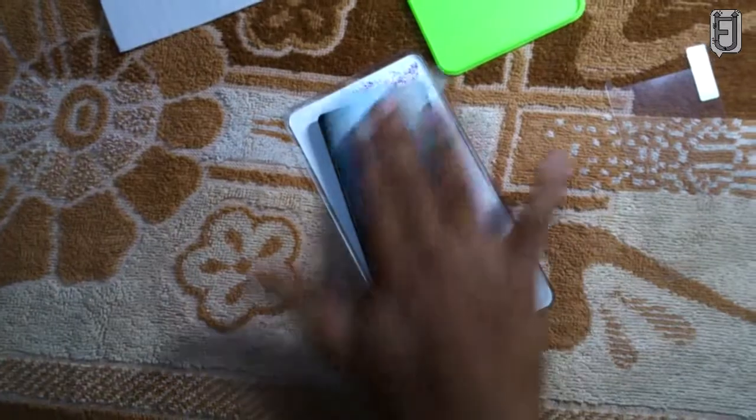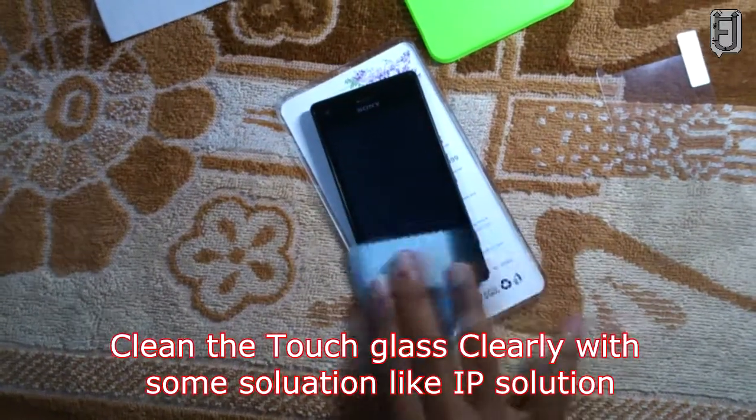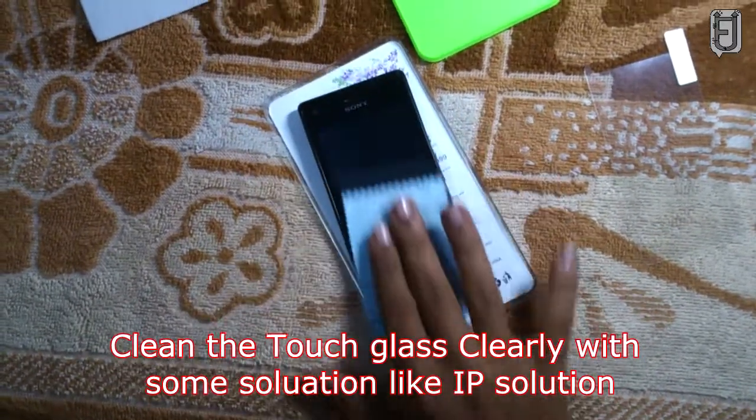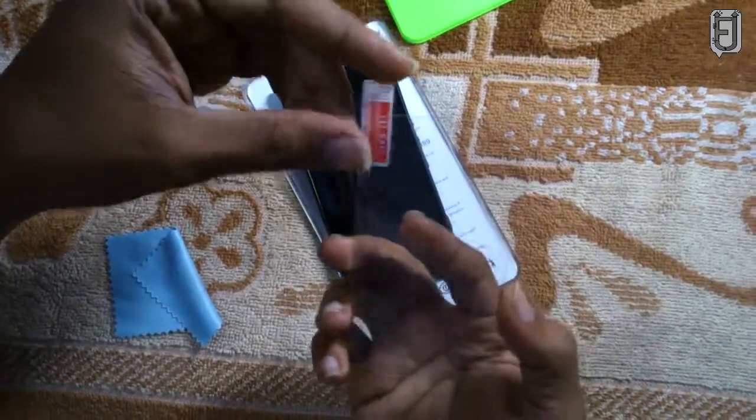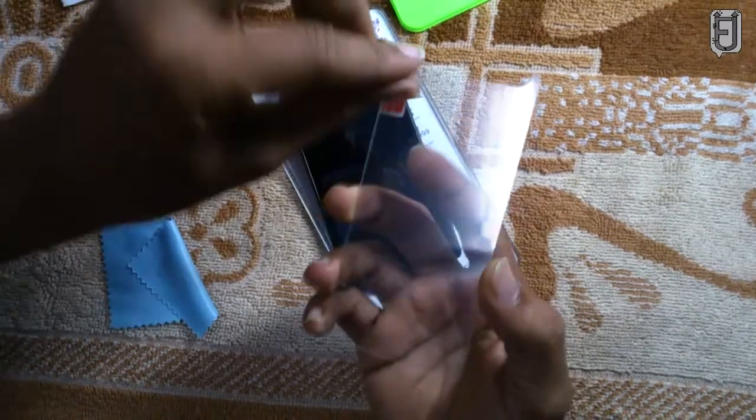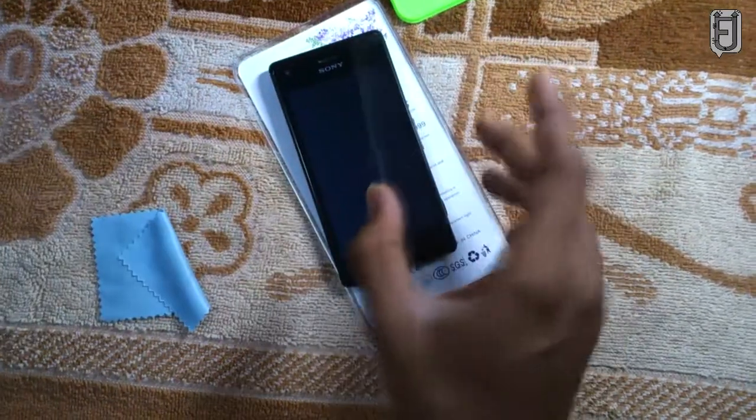Use an alcohol wet wipe to clean your screen — clean it real good so it looks as good as new. Then use a microfiber cloth to wipe the handset display. You can wipe the display multiple times to ensure the screen is clean enough.